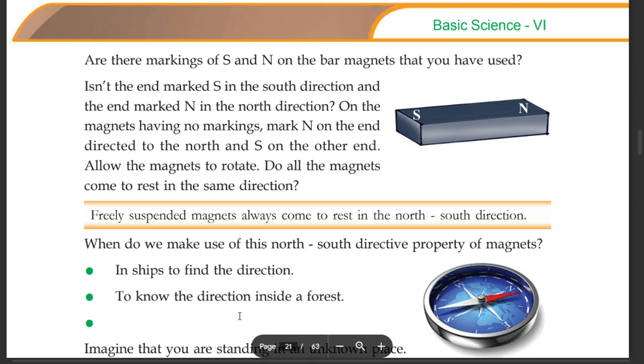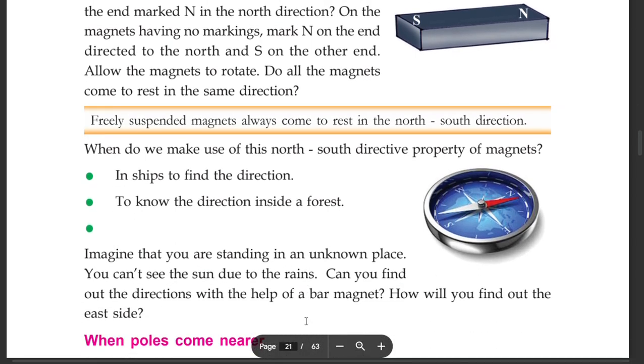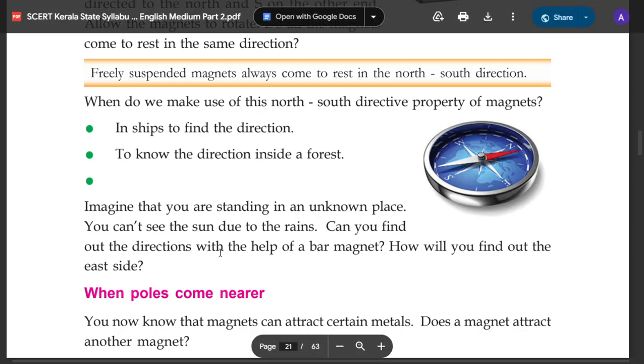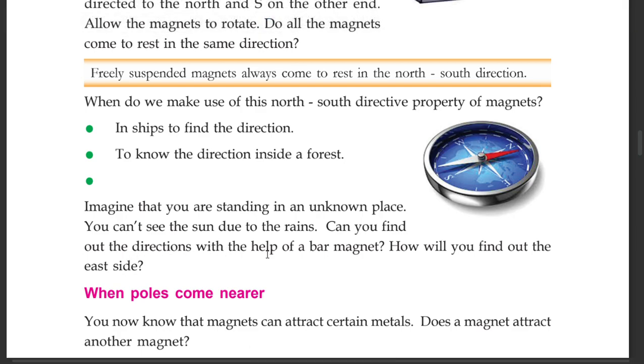To know the direction, imagine that you are standing in an unknown place, inside a forest. You can't see the sun due to the trees. Can you find out the directions with the help of a bar magnet?